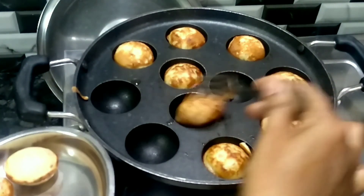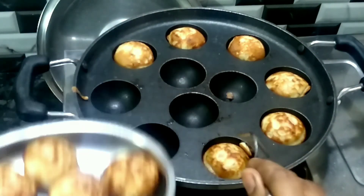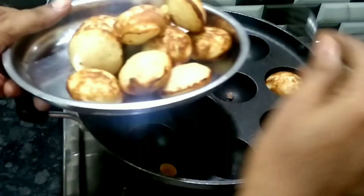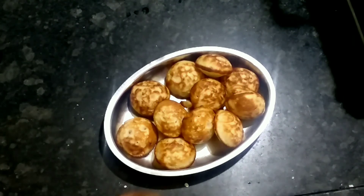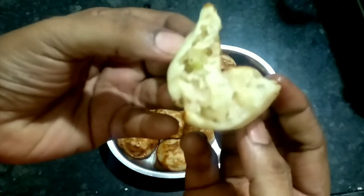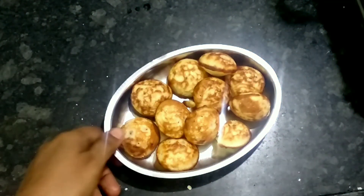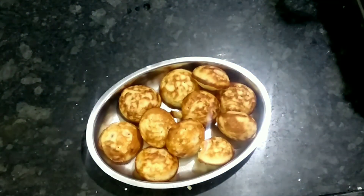It will be very tasty. If you try it, it will be a very easy recipe and a great snack. It will be very soft. If you try it, please share in the comments, like and share, and subscribe to my channel.